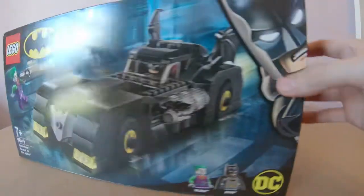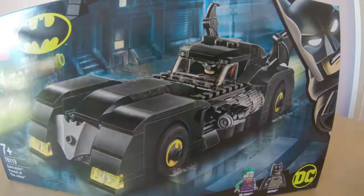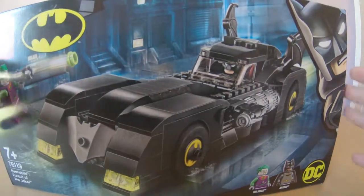You've also got the DC 80 Years of Batman branding right here. They're doing this on a lot of stuff — they're doing it on Funko Pops as well, so there are a lot of Batman Pops coming out for the whole 80 Years of Batman thing. Okay, we'll get to the Lego set itself.